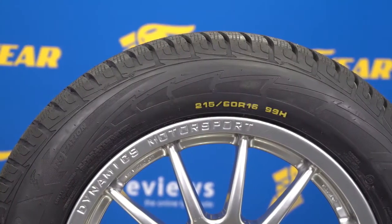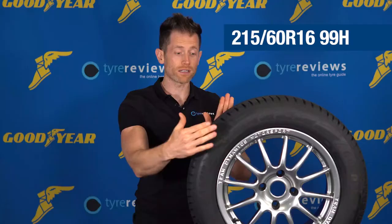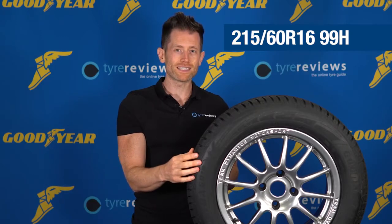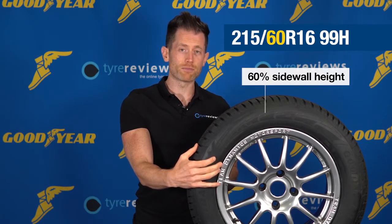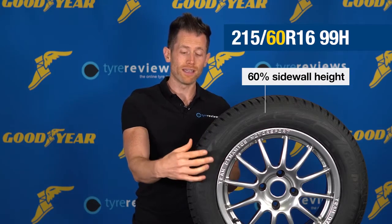The first thing to look at is the tyre size — in this case, 215/60/16. 215 is the width of the tread in millimetres, so this tyre's tread is 215 millimetres wide. The 60 is the sidewall height represented as a percentage of the tread width.